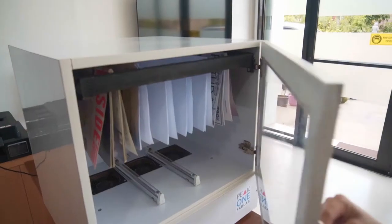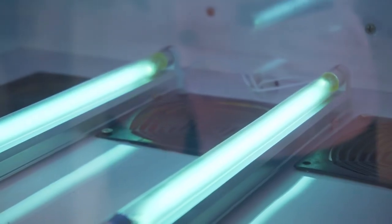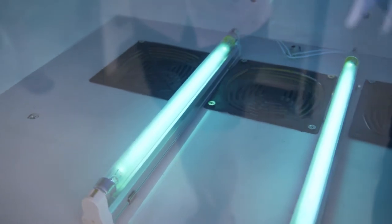This machine sterilizes efficiently and quickly while offering 360-degree disinfection at a simple press of a button.